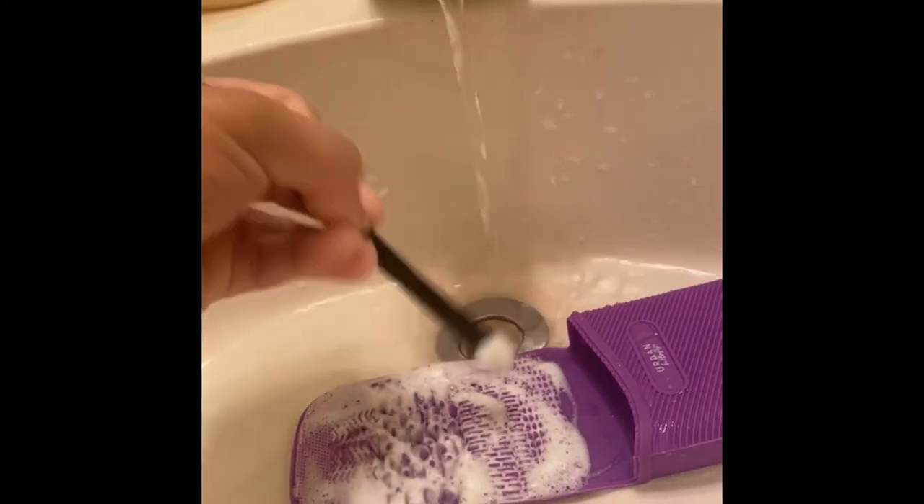Brush it around real good, don't be scared to get in there and work it. Once you've lathered it really well and the majority of the suds are no longer brown or colored from the makeup, you're just gonna rinse the soap out. Make sure your water isn't too hot. Once you're confident all the soap is rinsed out, give it a light squeeze.